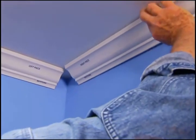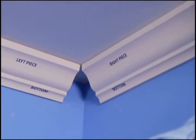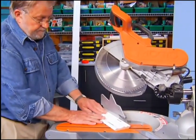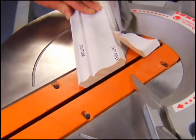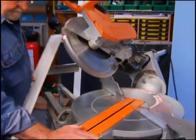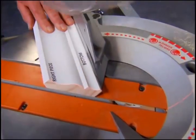When cutting crown molding, the orientation of the workpiece to the saw is critical. I've labeled the left and right hand pieces as well as the bottom edges. When cutting the left hand section of an inside corner, swing the saw arm to the right and place the workpiece to the left of the blade with the bottom edge away from the saw fence. To cut the right hand section, swing the saw to the left and place the workpiece to the left of the blade with the bottom against the fence.